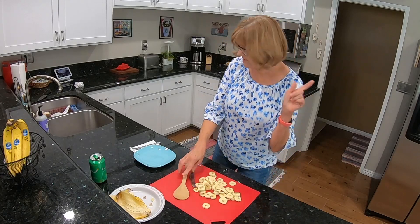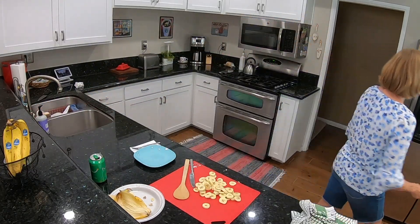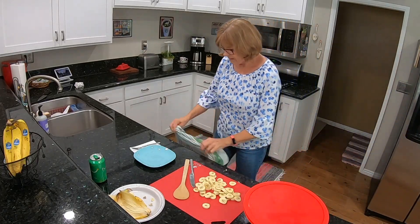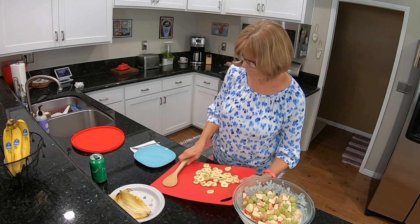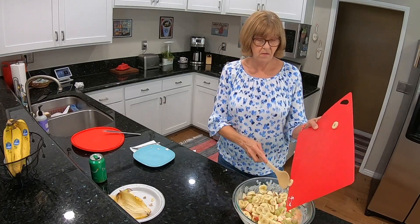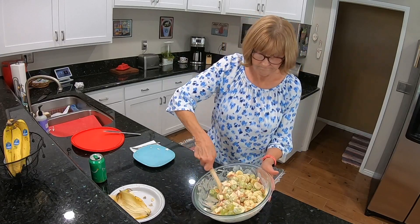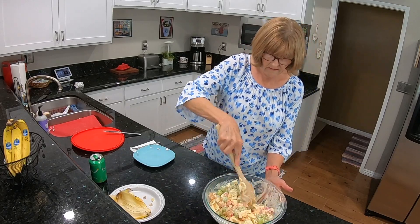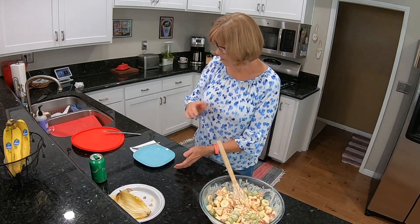I'll get the salad and we'll get this all combined, but first I better rinse my hands. Let's get the bananas in here. Oh, that smells good — those bananas smell good. Give this another stir. Looking good. You can also cut your grapes in half — I probably should have — or in thirds depending on how big they are.